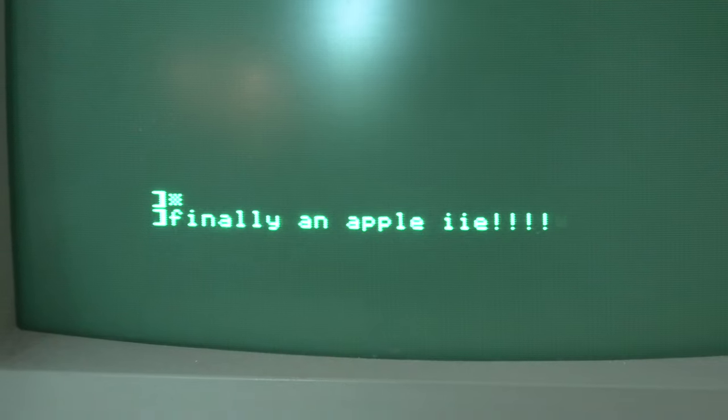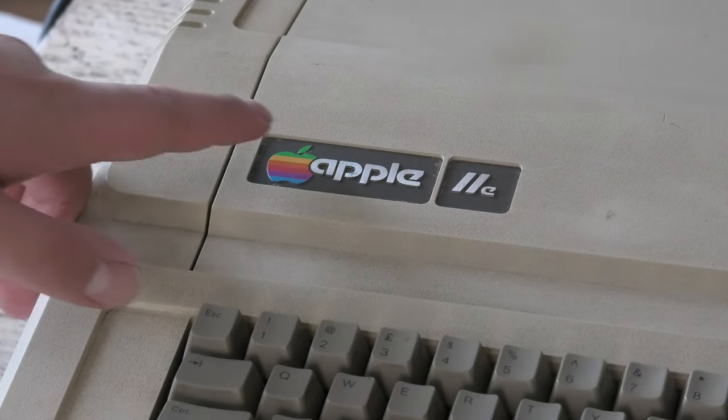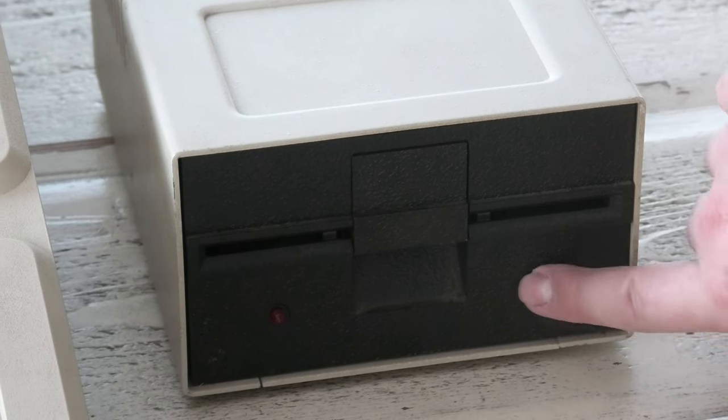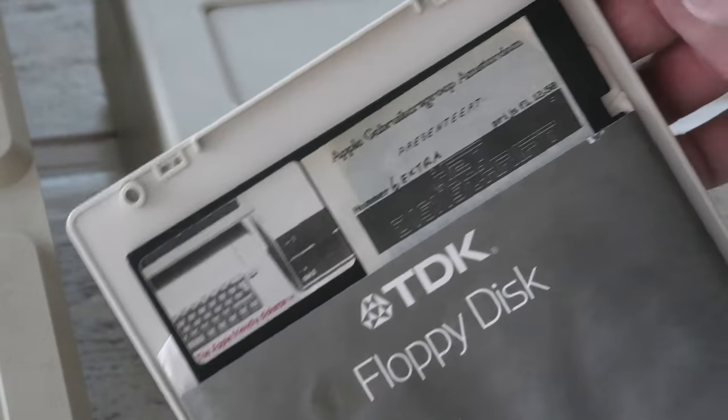It boots up fine and is clean. I love the old Apple logo. Sadly, the floppy drive is missing it. Also, the system came with three discs. I particularly like this one.